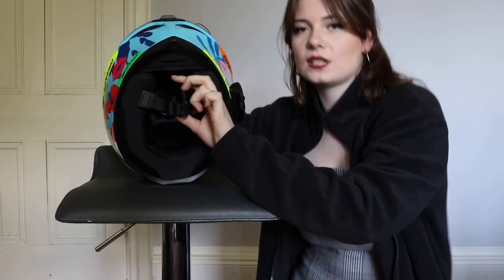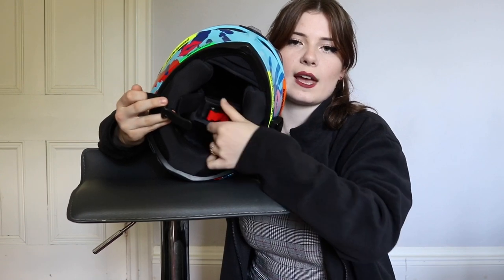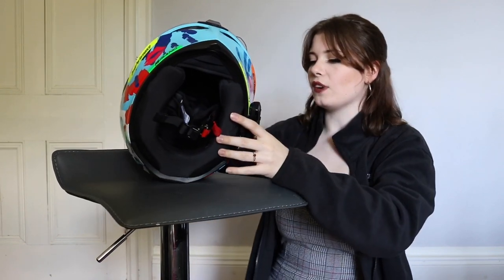The strap underneath is one of these really easy release straps. It's got a little red tab — you just pull and it slides straight out, and slides straight back in. It's really secure.